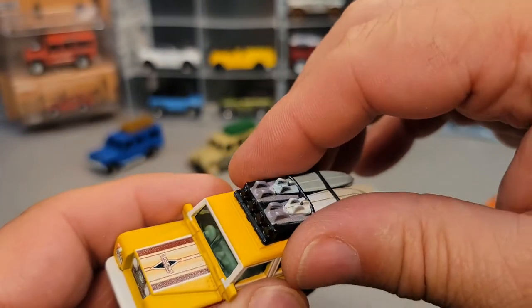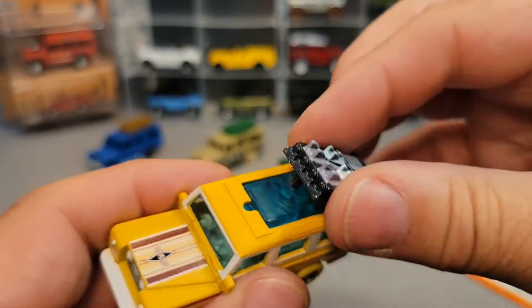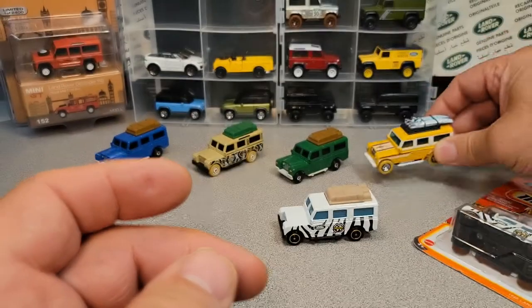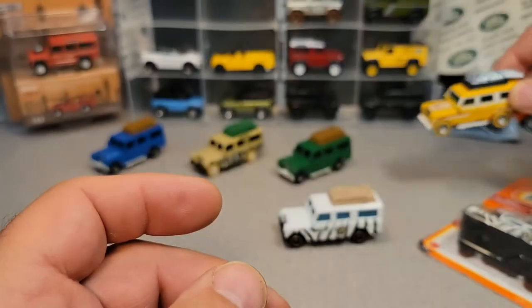And they also have the removable part on the top with the windows. This was a premium, retailing around 30 bucks or whatever. So that one's got the glass. So anyway, this one now is new.